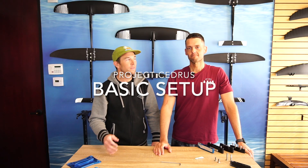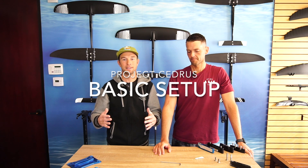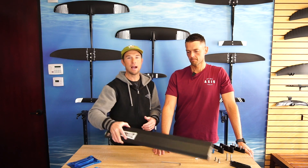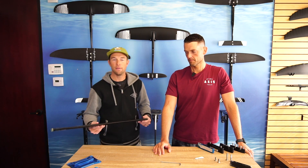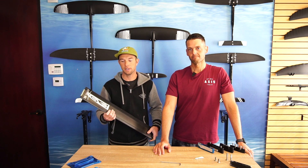Hey, I'm Josh with The Foil Shop, and this is Patrick. Today we're talking about the Project Cedrus Mast. We get a lot of phone calls and questions asking about the mast, how it works, how it comes, and this is our chance to show you what we ride and how we use it.